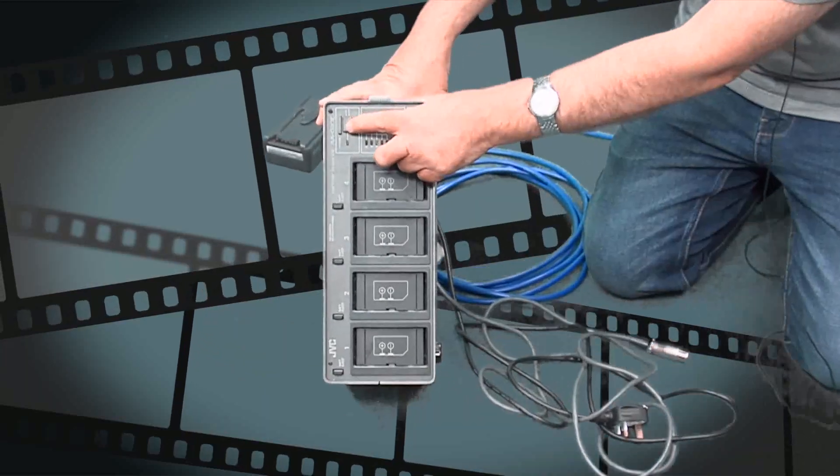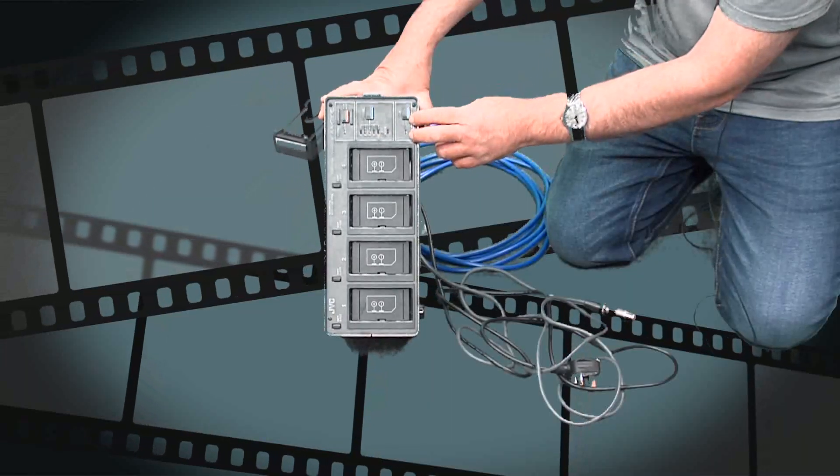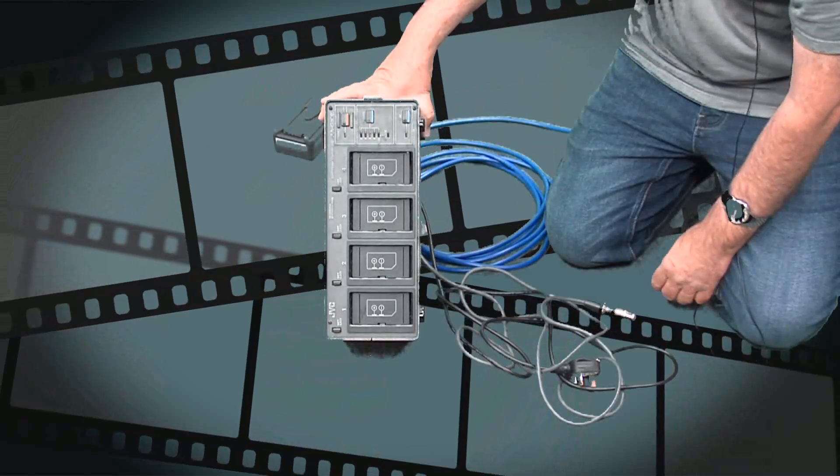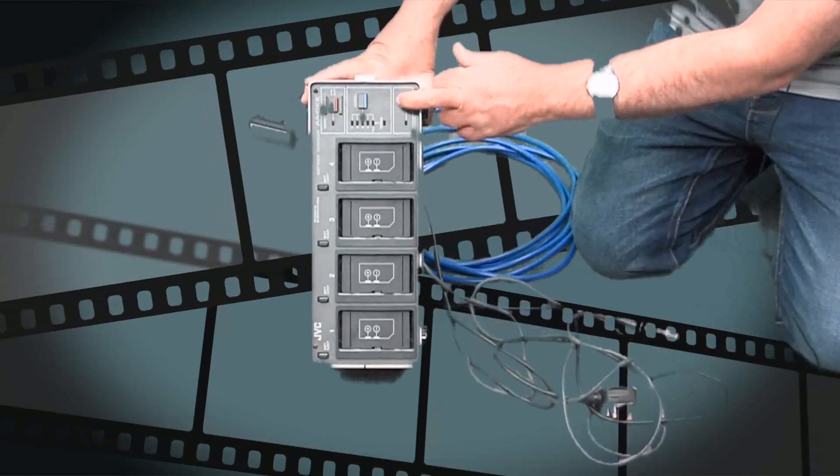There are three buttons: an on-off button, and then you choose whether you want to VCR to power your camera, or charge batteries. You will always choose VCR.